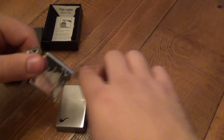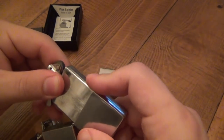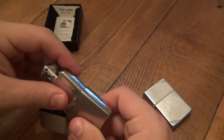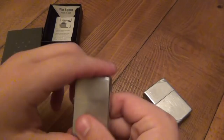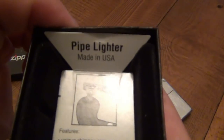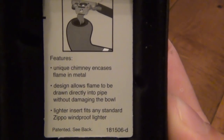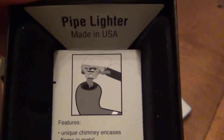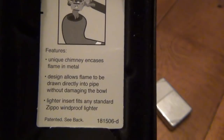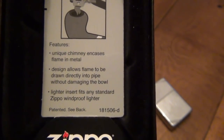Let me show you the box here real quick. It says pipe lighter, made in USA. Features unique chimney that encases flame in metal — you can see an illustration of how that works with the pipe. Design allows flame to be drawn directly into pipe without damaging the bowl, and the lighter interfits any standard Zippo windproof lighter.